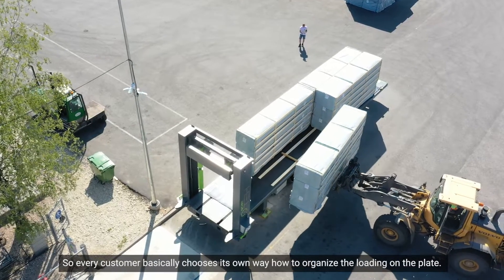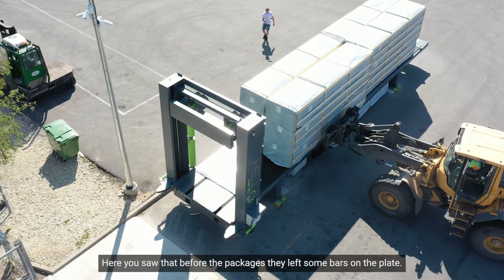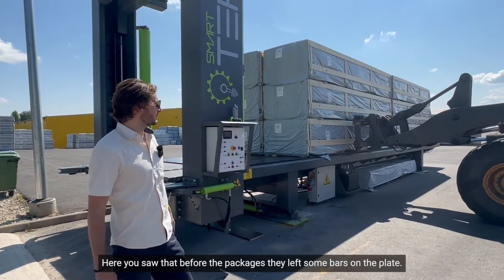Every customer basically chooses their own way how to organize the loading on the plate. Here you saw that before the packages they left some bars on the plate.